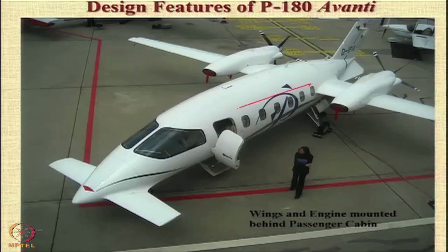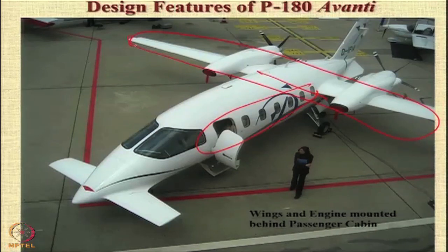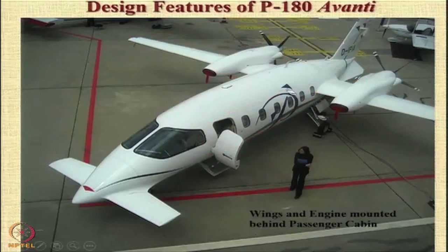Interestingly, the passenger cabin is mounted ahead of the wings; the wings are mounted behind the passenger cabin and the engines are mounted behind the wings. So you have an unrestricted view for the passengers — the view available to the passengers is completely unrestricted on both sides — plus the location of the engines behind results in very low noise levels.